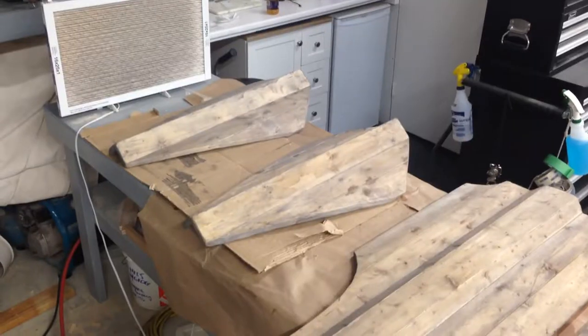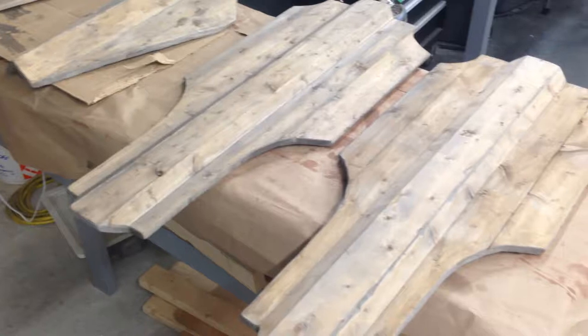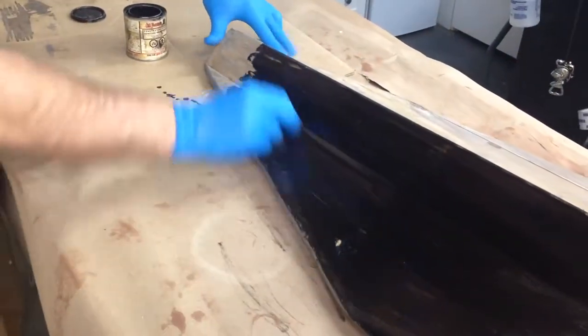The next thing we're going to do is sand all the edges and add a little bit of texturing just to make them a little bit worn. We're pretty rough with this process to try to give it a handmade feel.